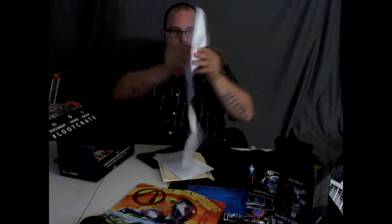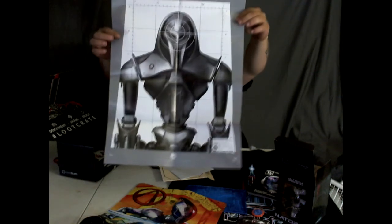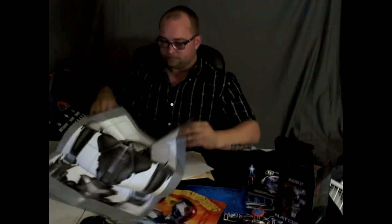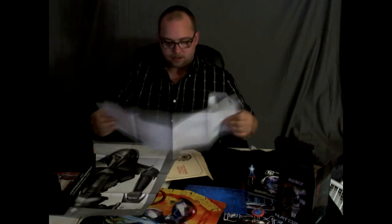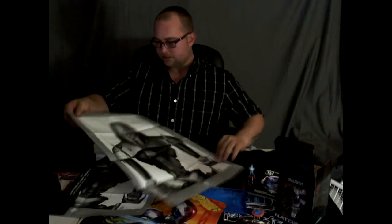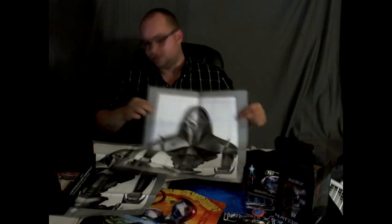Let's open it up here and see what we got. Looks like targets — there we go. Let's open up the other one — yep, more targets. I'll probably hang those up on my wall, those are pretty cool.